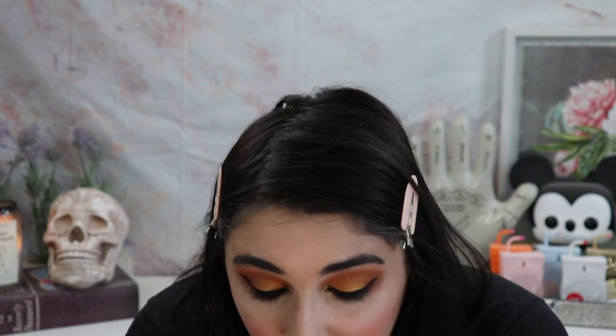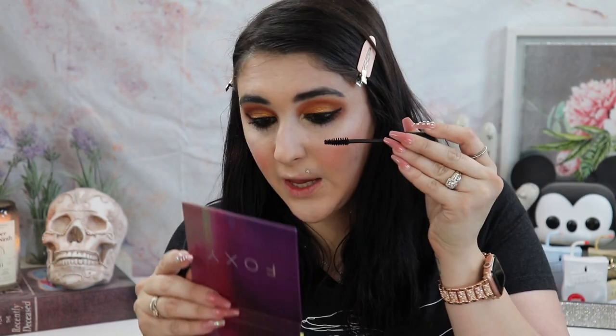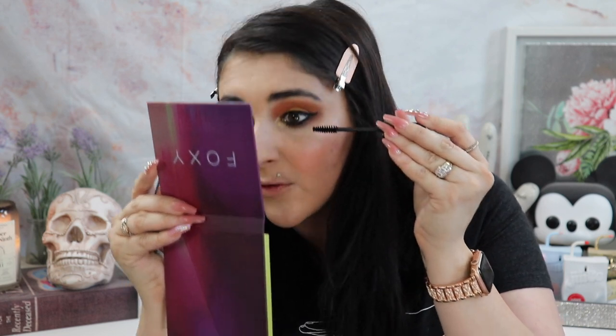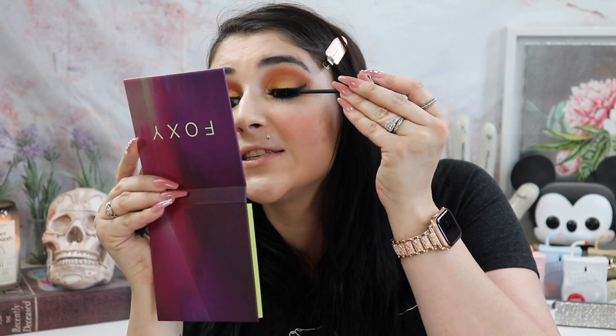For mascara, I picked up the AOA Studio Wisp Enhancing Mascara in black. It comes in one of those newer tube-style packages. I didn't curl my lashes or anything. It feels like a drier formula but gives me good length and it's pretty pronounced. It's not my favorite mascara ever, but I like it and I'd use it and be happy about it.